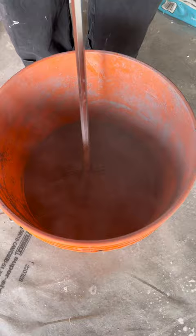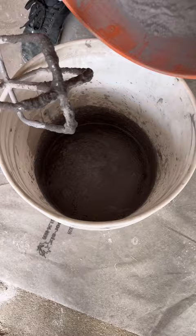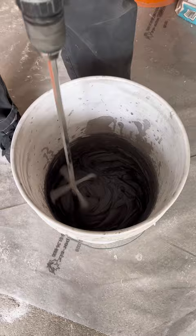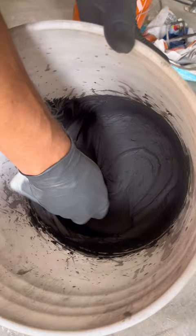From here, grab another clean bucket, add some clean water, and then our grout. Again with the mixer on the lowest setting, we're going to mix this thoroughly for at least a couple minutes. You might have to add a little more water or a little more grout. We're looking for basically a thick milkshake type consistency — it should look something like this.